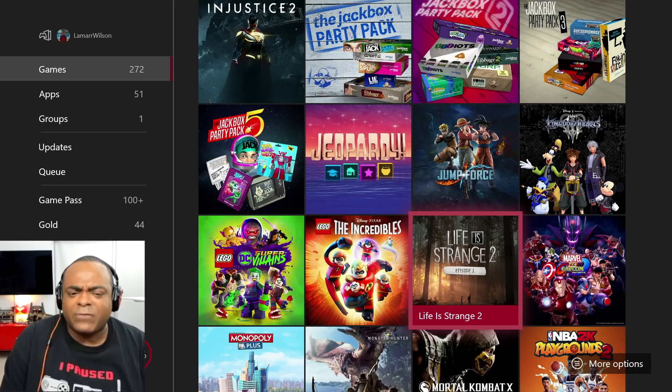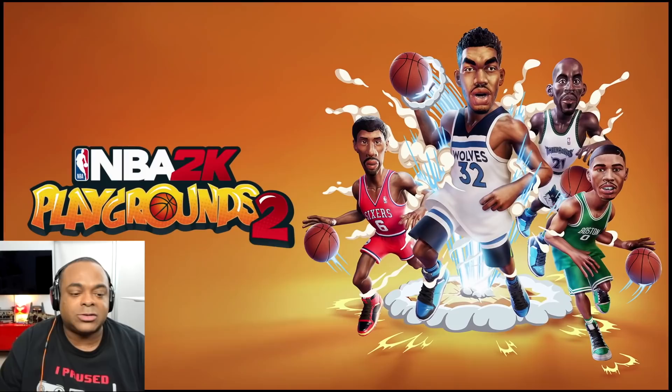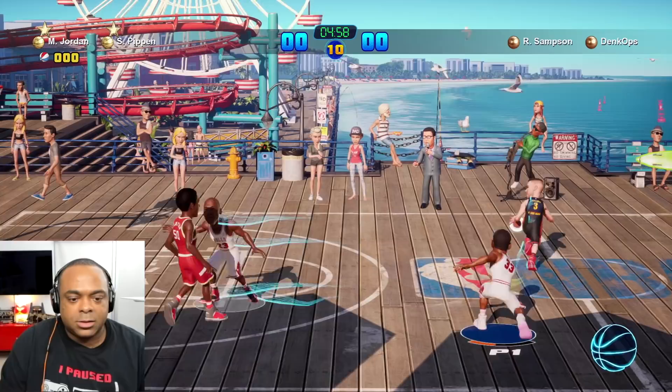I love Life is Strange 1 and Before the Storm — I played both of those.